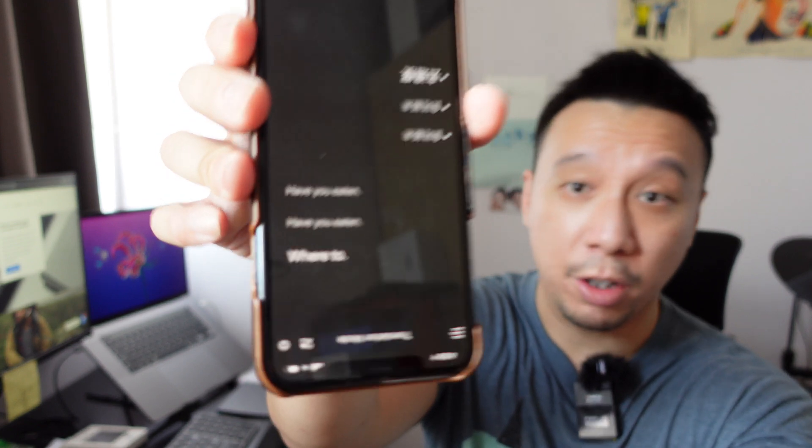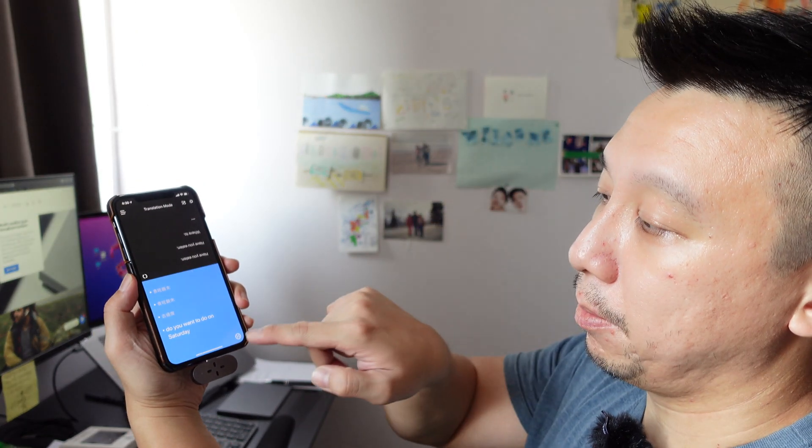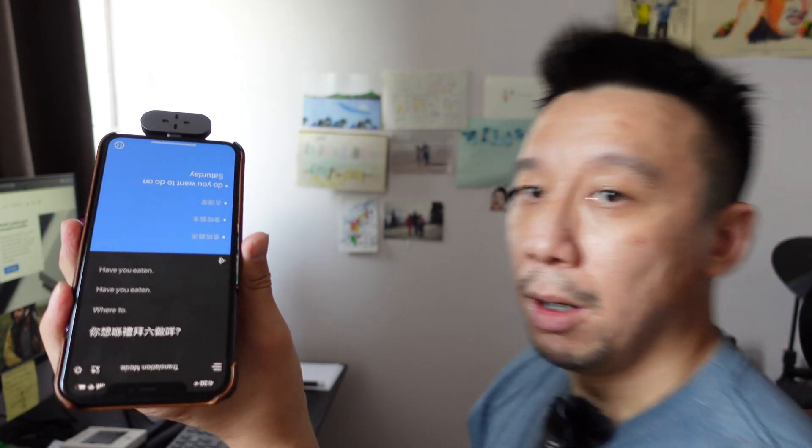I'm going to speak Cantonese — I'll ask 'have you eaten?' 食咗飯未? [Translated: Have you eaten?] Okay, it actually came through. 去邊度? [Translated: Where to?] I asked 去邊度 which is 'where are you going' and it says 'where to' — so it seems accurate for Cantonese to English. Now let's do the other way. 'What do you want to do on Saturday?' [Translated to Cantonese.] That's very good. That is Cantonese — it's very slangy, quite different from Putonghua which would be more formal and straightforward.